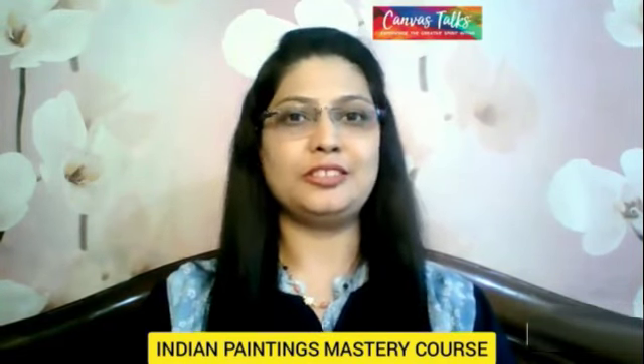Canvas Talks Art School is introducing the Indian Painting Mastery course for students aged 10 to 25 years. In this course you will learn different kinds of paintings from various states of India. So, are you interested? Let's join now.